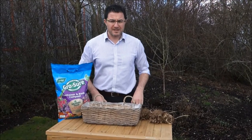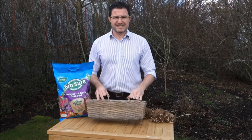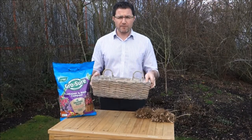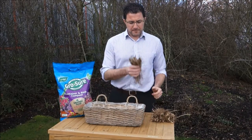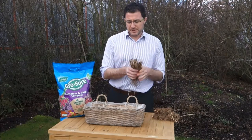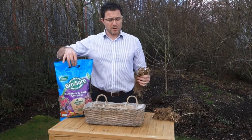Good afternoon and welcome to Unwinds. Today we've got a Lily of the Valley Scentastic Homes collection. What you get is one lined trough, 15 times 3, so 45 Lily of the Valley pips and a bag of compost to plant it all up into.